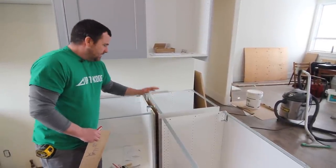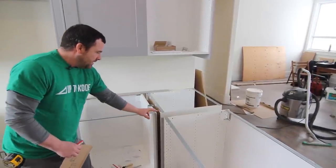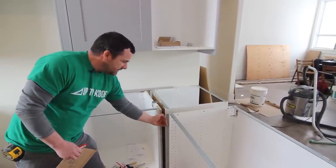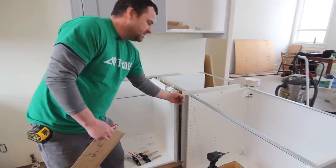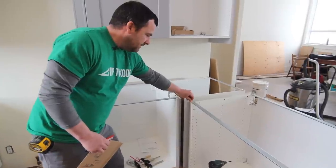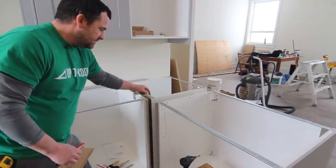To get back to the filler — I like to do them fairly custom. I like to bring the fillers out three-quarters of an inch from the front so that your drawer front is nice and flush and it looks like a custom job. You could go cheap and do them flush to the actual cabinet, but then your drawer will sit out past and it looks goofy.